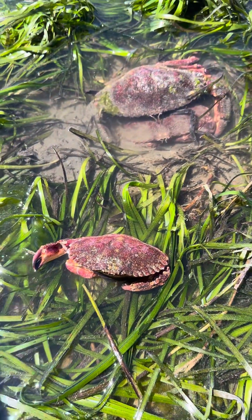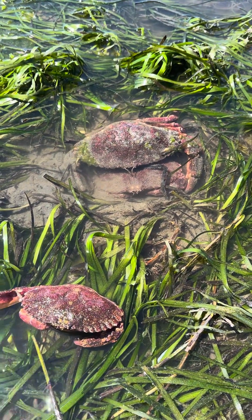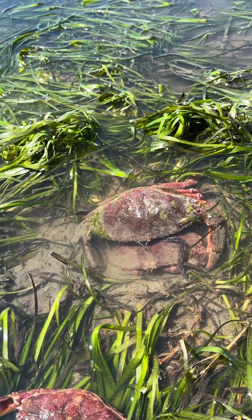They'll be planktonic for a while, going through various metamorphoses out in the water until they finally settle out as a little juvenile crab and the cycle will continue. As they continue to grow, they'll keep molting.